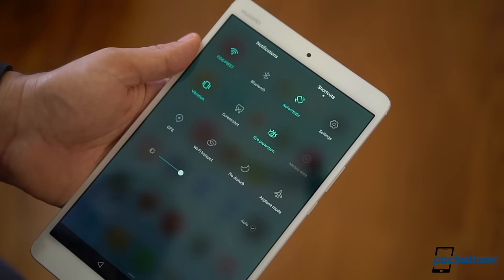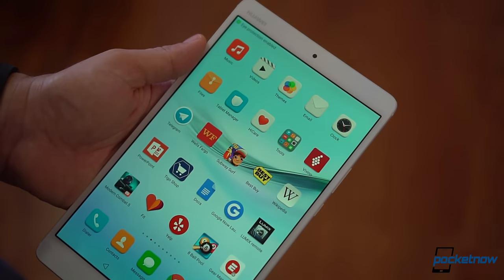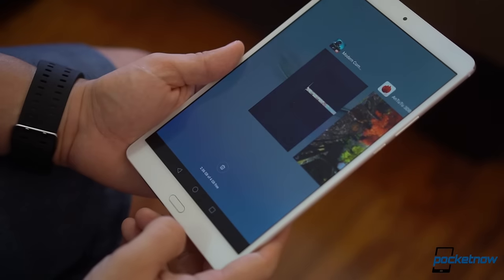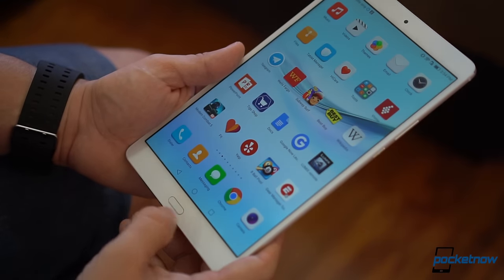Then there are the cool features like the eye protection mode that warms the display for all of us night owls, and also the fingerprint scanner that includes gestures from the glory webOS days for quick navigation.